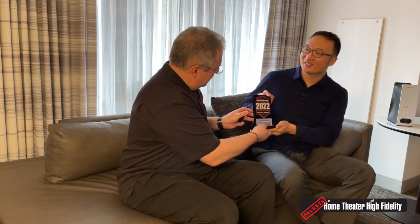I wanted to present Feng with a 2022 Secrets Best of Award for the HiFiMan Arya Stealth Magnet. They're fantastic headphones and our reviewer was blown away by them.